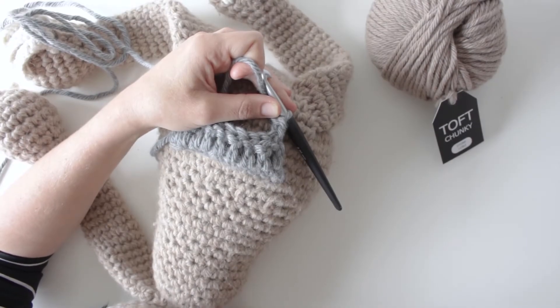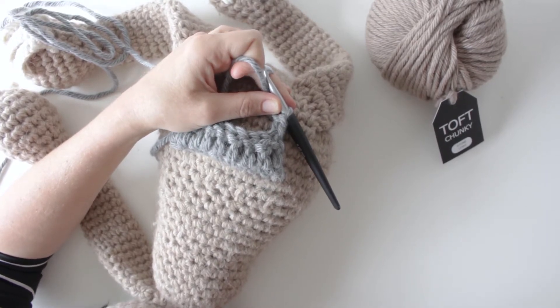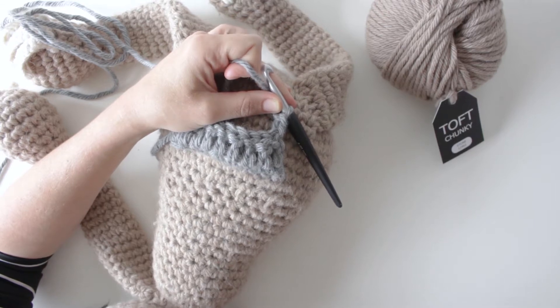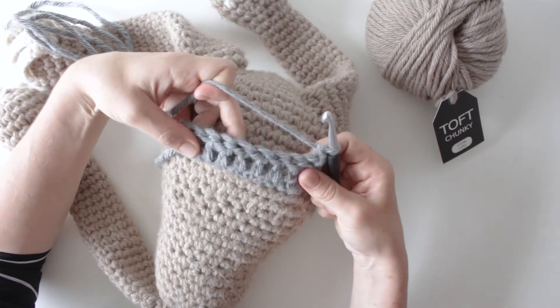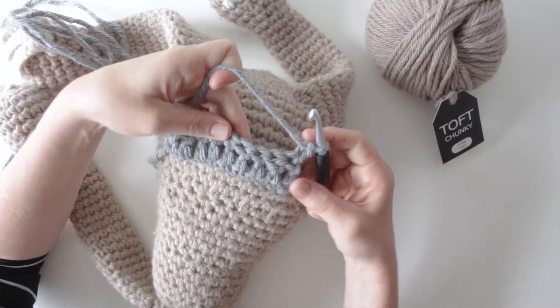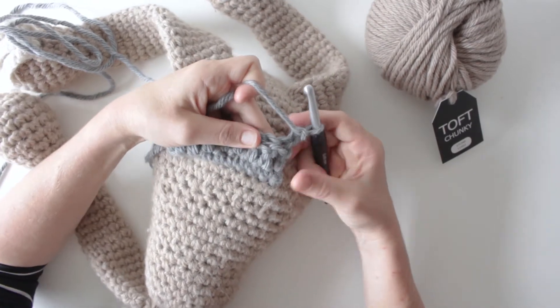In this video I'm going to be doing front and back post trebles. This is effectively a crochet rib that I've used quite rarely — certainly in dolls hats and in Linford's crest, but not very commonly so far. It gives you a lovely texture but it can be a bit tricky, especially if you're new to doing trebles or this stitch.